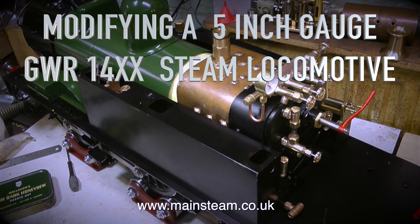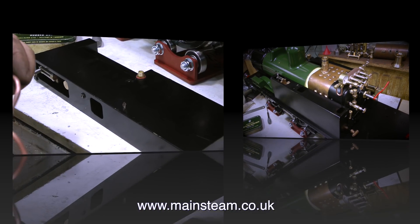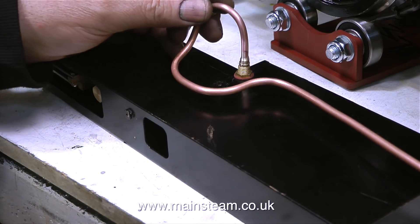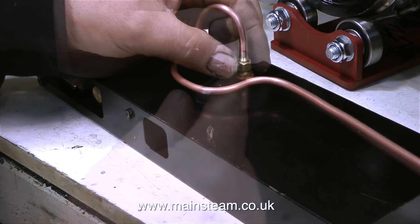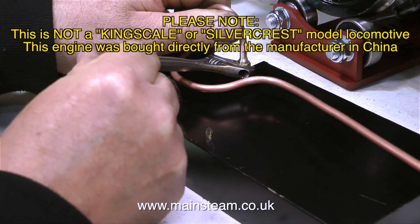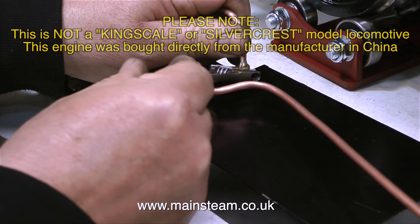Modifying a 5-inch gauge Great Western Railway 14XX steam locomotive. This is part 16, called Waterworks. This miniature steam locomotive currently has two water pumps fitted: one is the hand pump in the side tank, and the other is a crosshead driven pump mounted in between the frames, driven from the crosshead.